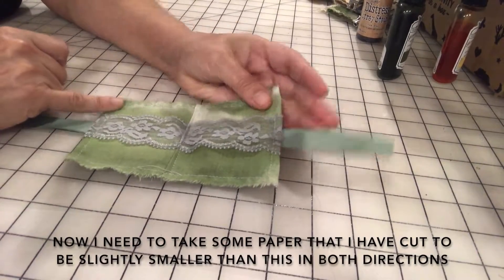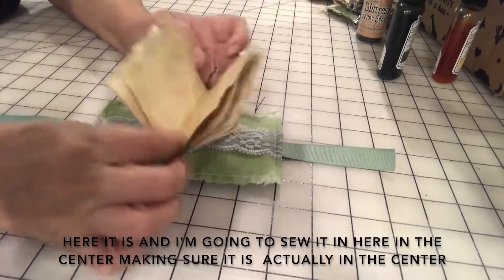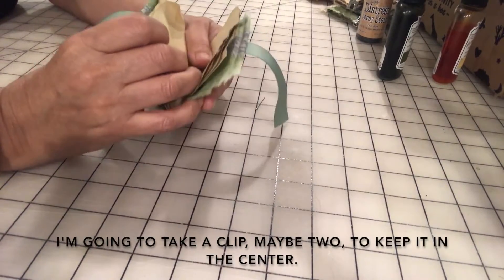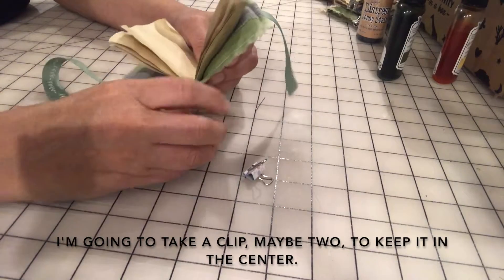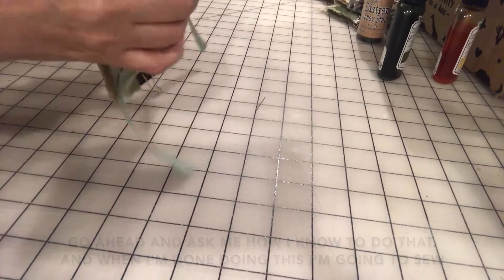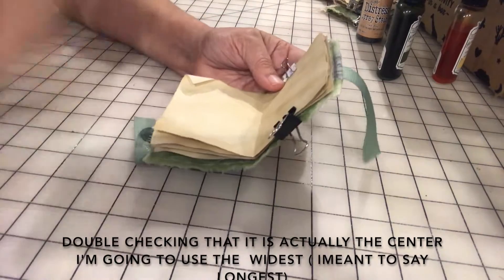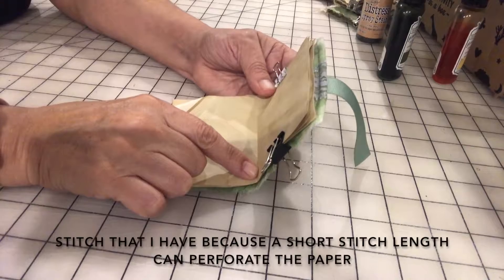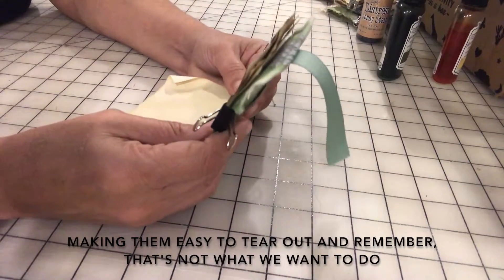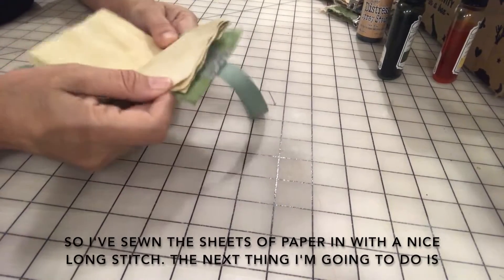Now I need to take some paper that I've cut to be slightly smaller than this in both directions, and I'm gonna sew it in at the center, making sure it's actually centered. I'll use a clip or two to keep it in place. I'm going to use the widest stitch length I have, because a short stitch length can perforate the paper making it easy to tear out — and that's not what we want. I've now sewn the pages of paper in with a nice long stitch.